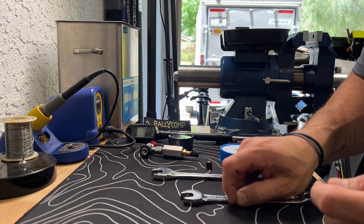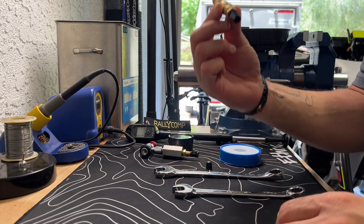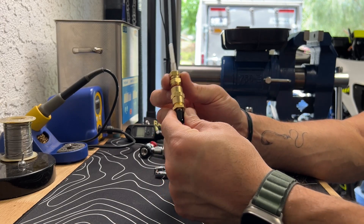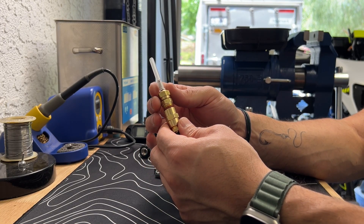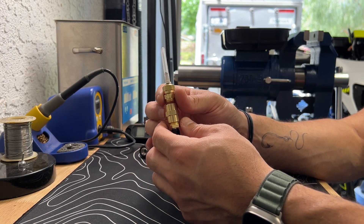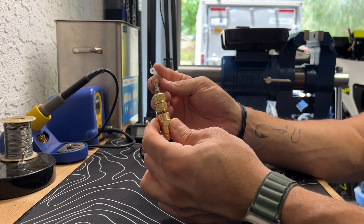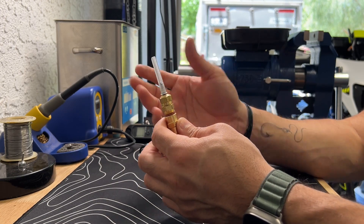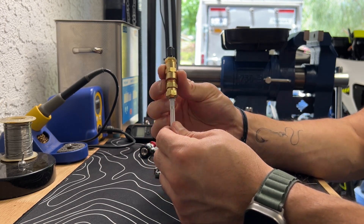We're going to show you today how to make one of these. This is a nitrogen needle setup for motorcycle front forks. It also works on mountain bike forks, even some of the newer suspension on UTVs, and some of the newer shocks that are out there using a needle type fill valve. Be very careful with this because it is very sharp and it is designed to actually poke the skin.